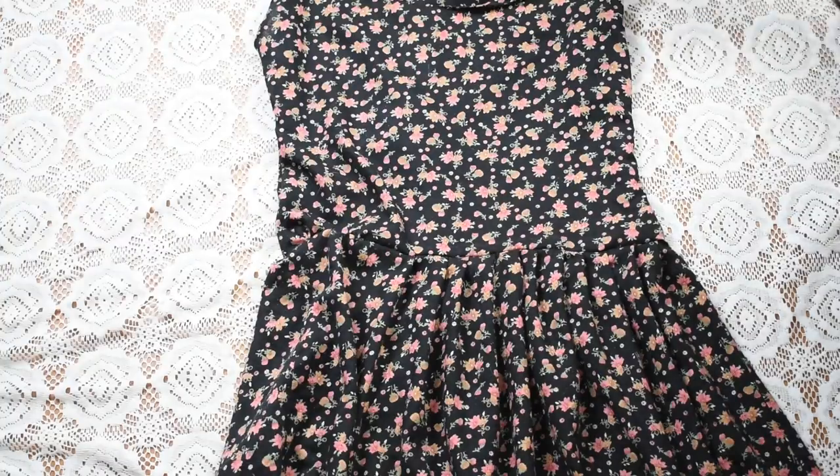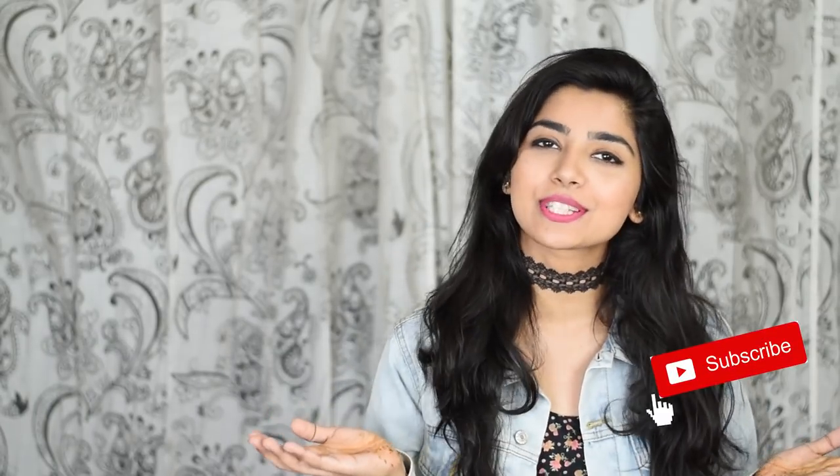Once you're done it should look something like this. You can adjust the length as well, and you're done! That's it for today's video guys, I hope you liked it. If you did, don't forget to hit that like button and share with your friends.